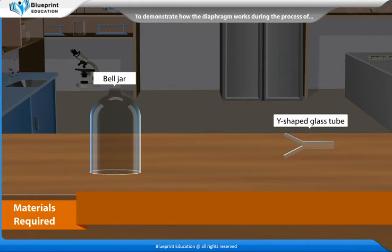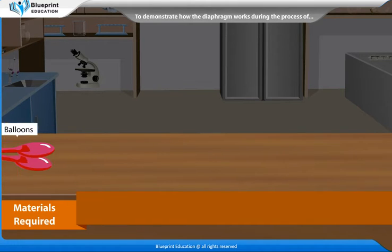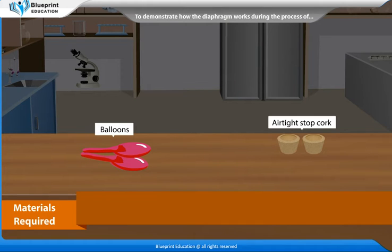a Y-shaped glass tube, a cord, a rubber sheet, balloons, and an airtight stopcork.